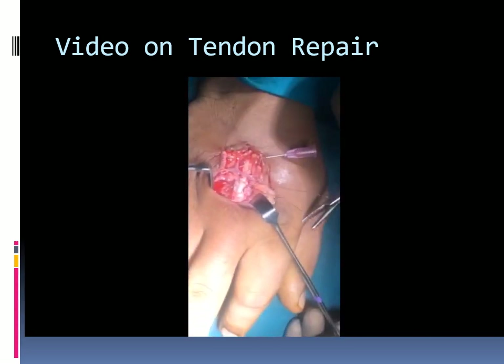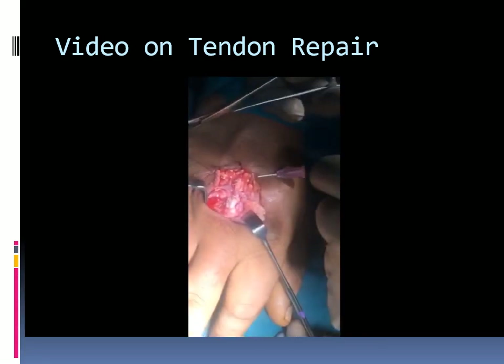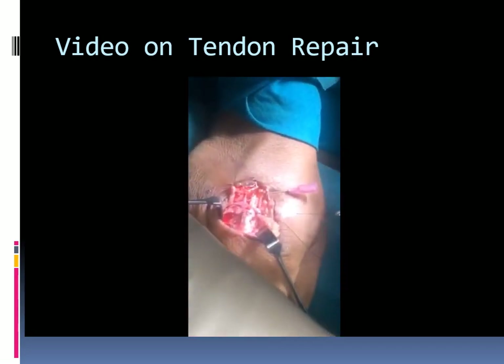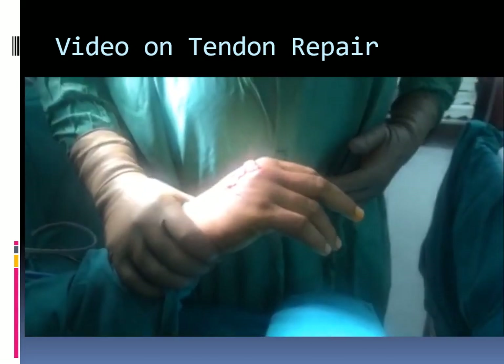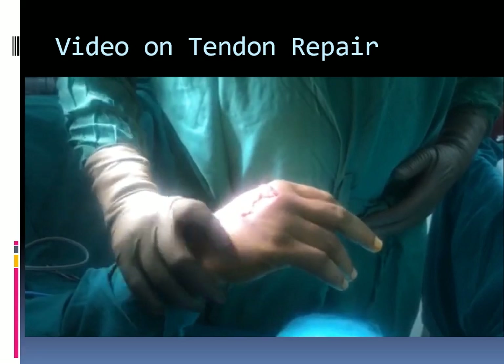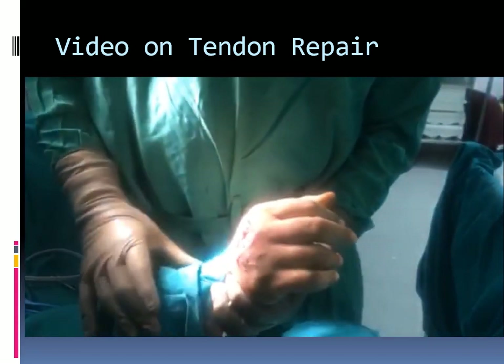The repair is smooth. The knot is buried. The complete repair is shown, and the finger is no longer dropping.